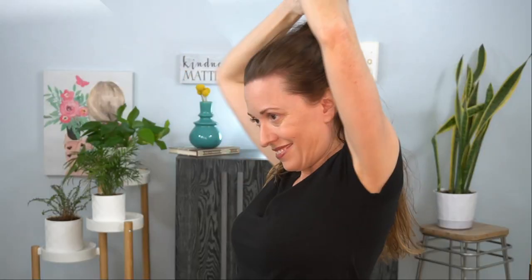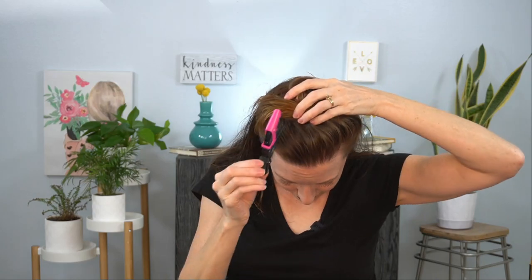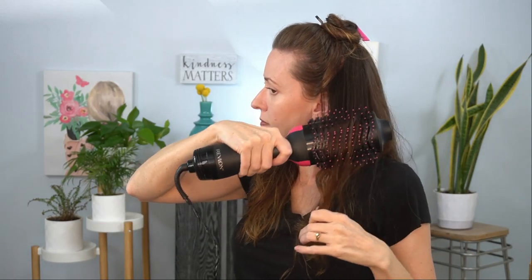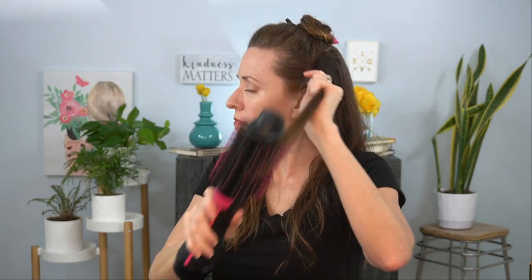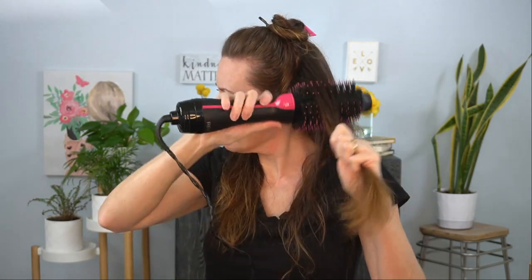Section the hair into upper and lower sections using a hinged claw clip. This is a technique I learned when I was obsessed with beachy waves and the perfect curling iron to achieve that messy, undone, windblown look — and I think I've achieved it with this concept. It will last in the hair for 2-3 days and takes less than 15 minutes from start to finish.